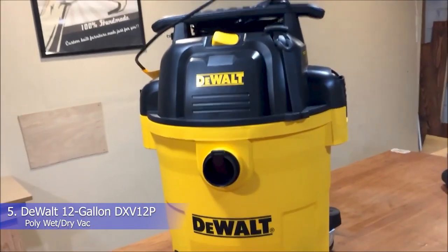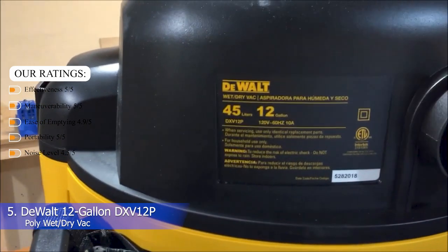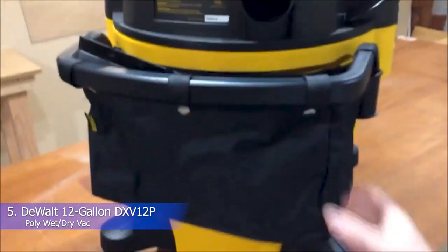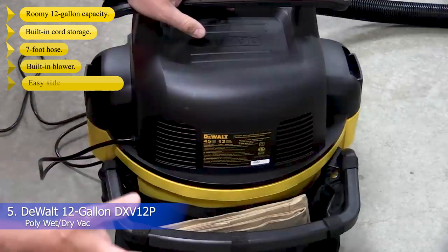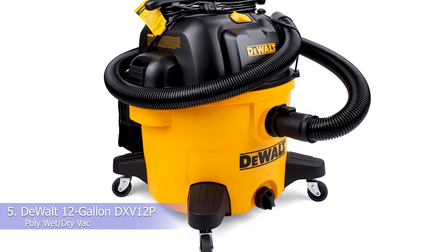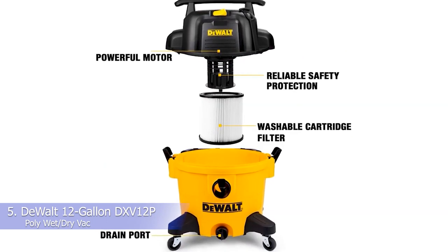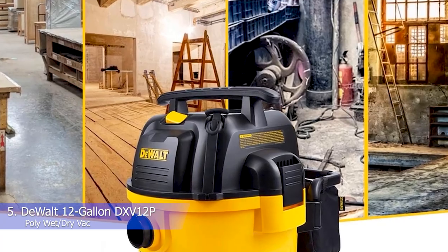Number 5: Dewalt 12-gallon DXV12P Poly Wet-Dry Vac. Our ratings: effectiveness 5/5, maneuverability 5/5, ease of emptying 5/5, portability 4.5/5, noise level 4.5/5. What we like: roomy 12-gallon capacity, built-in cord storage, 7-feet hose, built-in blower, and easy side nozzle empty process. We would never wish a burst pipe on any household, but in case of such an emergency, this Dewalt model came to the rescue in one of our tester's homes. Its 12-gallon capacity, flexible 7-feet hose, and easy intuitive functionality handled a burst pipe in a crawl space with ease. It's also a durable, sturdy machine that feels like it would last for years to come.